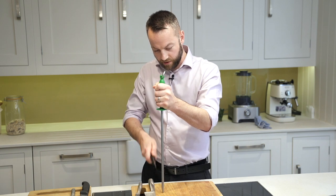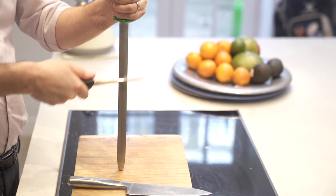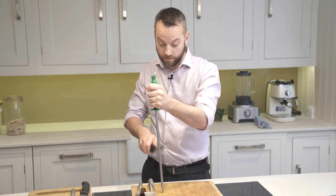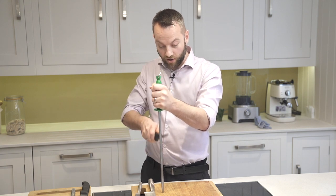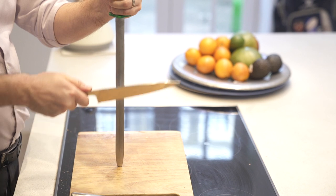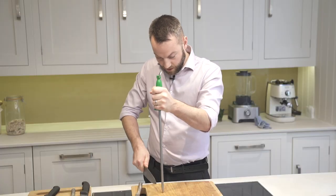And run the knife slowly down the steel. Doing this fast doesn't make it any sharper, so it's best to do it slower and more precisely. You can feel and hear when the knife is becoming sharper. The same applies for bigger knives like this — this is a kitchen knife that I use.